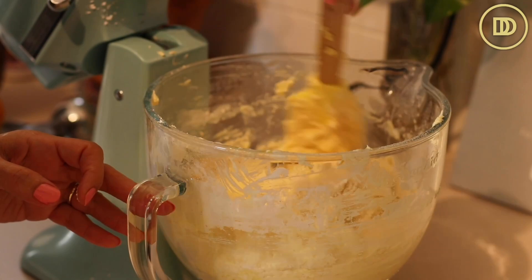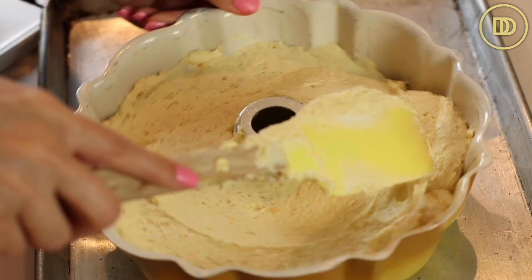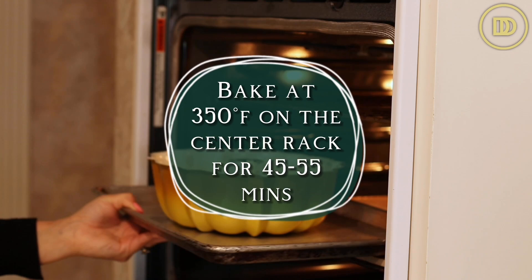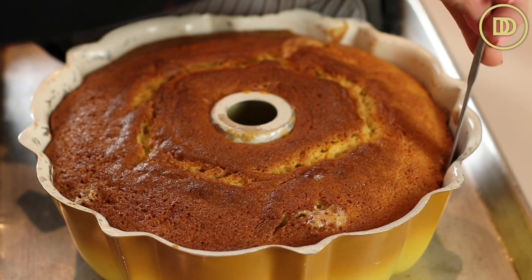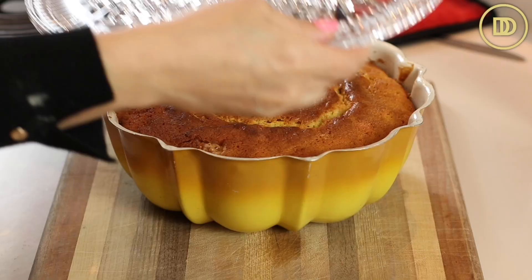Once the batter is done mixing, go in with a spatula and scrape down the sides and bottom of the bowl and give it a nice mix so everything is evenly incorporated. Transfer it to your prepared bundt pan or 10-inch round baking pan. If using a bundt pan, it's easier to use a big ice cream scoop to distribute the batter evenly around the pan. Spread it out so the top is smooth, and tap the pan so the batter settles. The oven is preheated to 350°F — bake on the center rack for about 45 to 55 minutes. The cake is ready when it's golden on top and a toothpick inserted into the center comes out clean. Once done, take it out of the oven, carefully run a knife around the edges and around the center tube to release the cake. Let it cool completely, then carefully invert onto a serving platter.